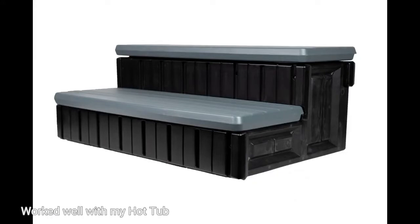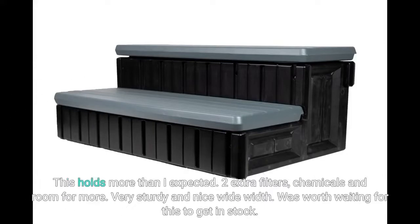Worked well with my hot tub. This holds more than I expected — two extra filters, chemicals, and room for more. Very sturdy and nice wide width. Was worth waiting for this to get in stock.